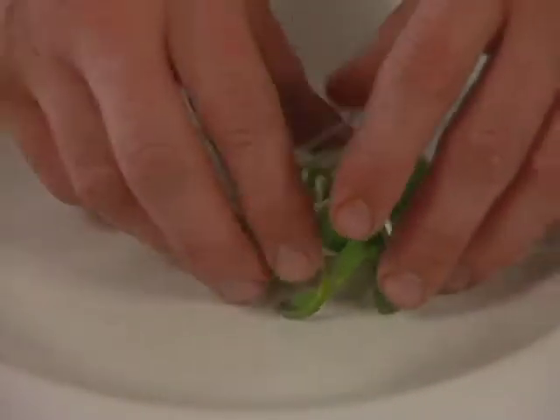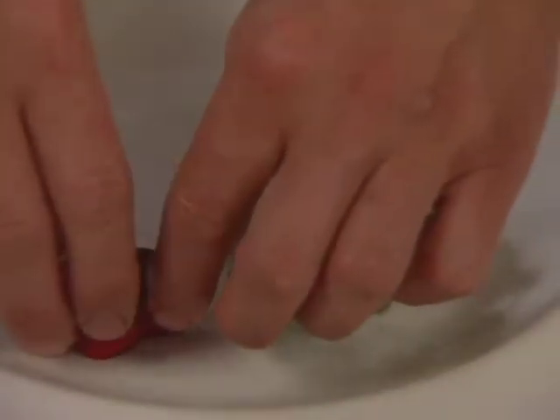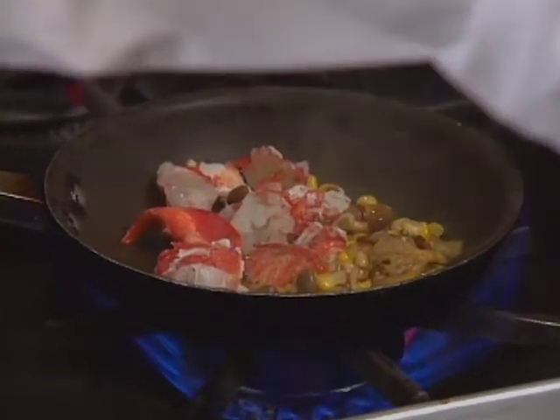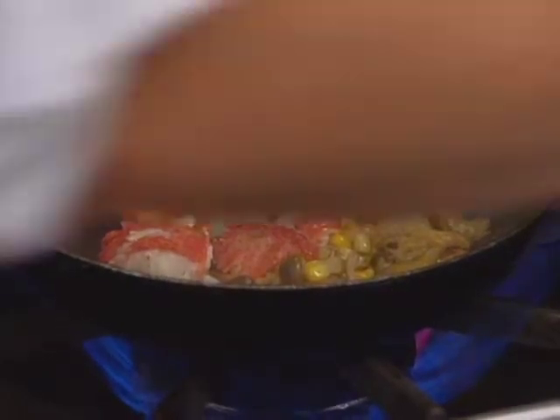The dish includes a little bit of sunflower sprouts, which are nice in the springtime, and a couple of roasted organic beets. A little more clarified butter is added if needed, though the chef prefers not to use too much.